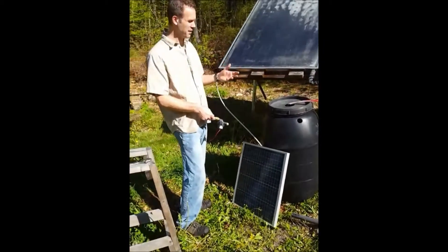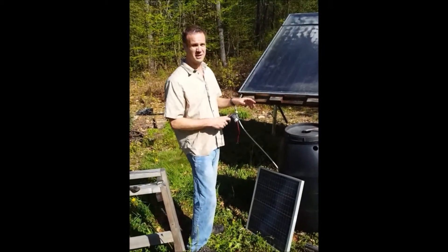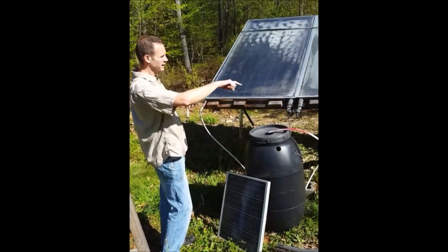If the sun goes out and it gets cloudy, your pump is going to stop. So the first thing I'm going to do is hook up this loop that goes through the panel.